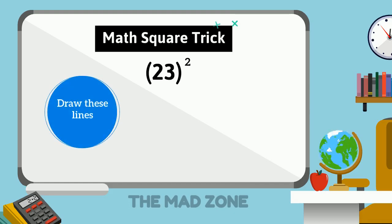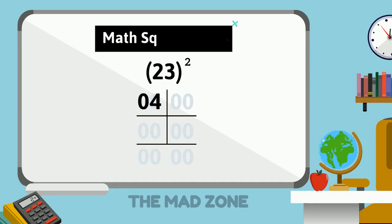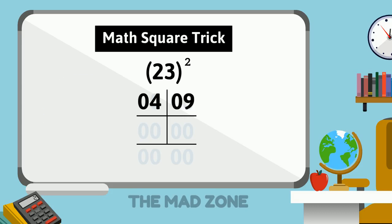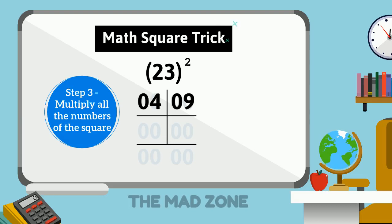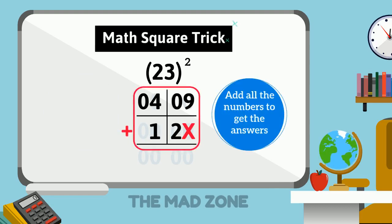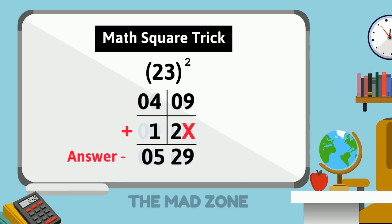Let's take a smaller example: 23. The first digit is 2, so the square of 2 must always be written in two digits as 04 on the left-hand side corner. The second digit is 3, and the square of 3 must always be written in two digits as 09 on the right. Step 3: 2 multiplied by 3, then multiplied by 2, gives 12, which goes in the second row leaving the ones column. Adding them all up, our answer is 529.